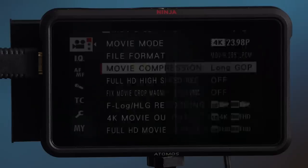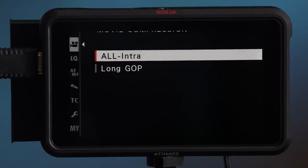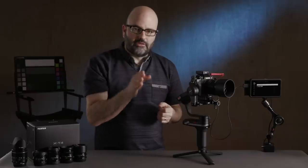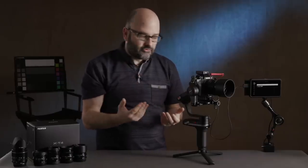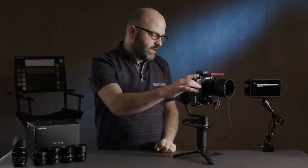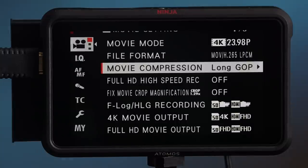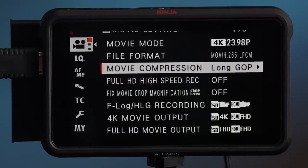Now Movie Compression — a pretty quick conversation. You might think all-intra, where every frame is an actual frame of video, would be the best choice. But I've personally found that at least in Final Cut Pro X, long GOP at 200Mbps in MOV H.265 is the sweet spot for most of what I'm shooting.